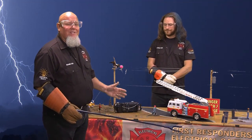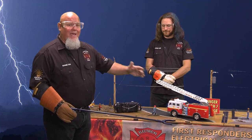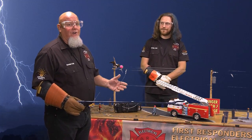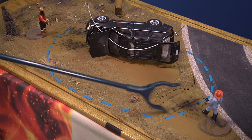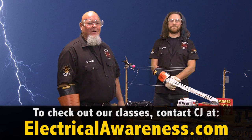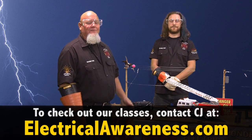Remember, the biggest thing to remember: any place that there's a downed power line where it's touching the ground, it will make a 30-foot circle. You get inside that 30-foot circle, you're going to get hurt, injured, or killed. Always remember the 30-foot rule — when you have a downed power line, that electricity can travel up to 30 feet in a circle. This has been a demonstration on an automobile accident with a downed power line and the 30-foot circle.